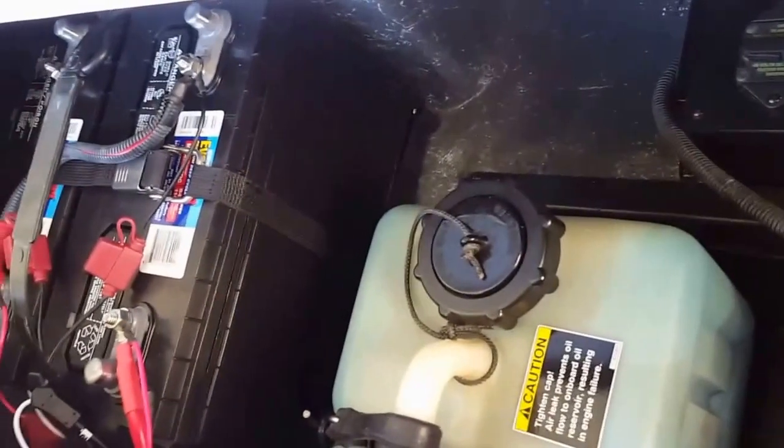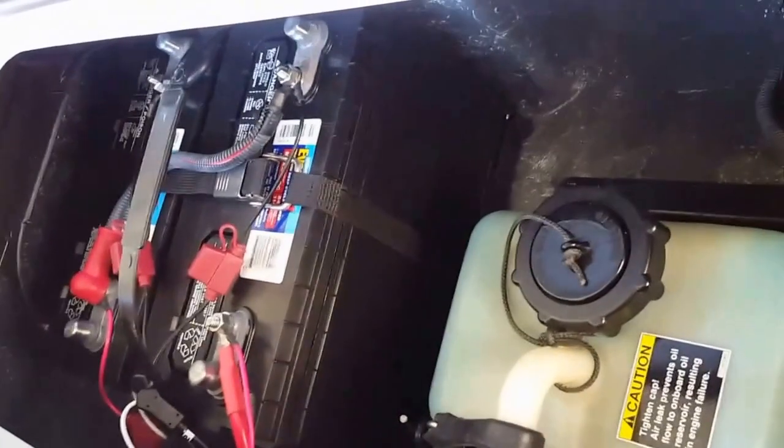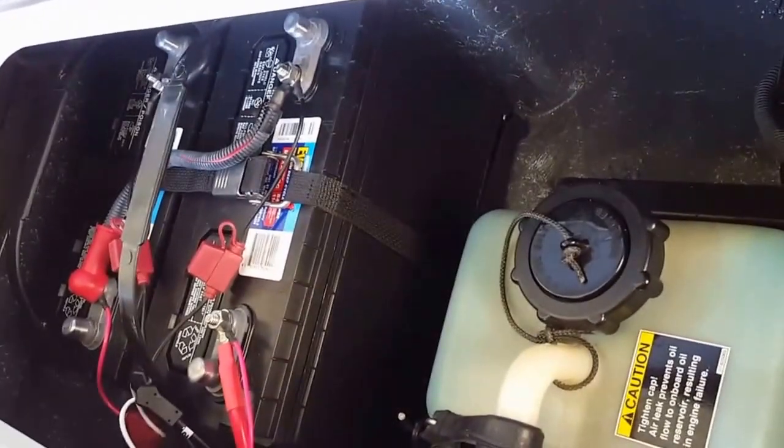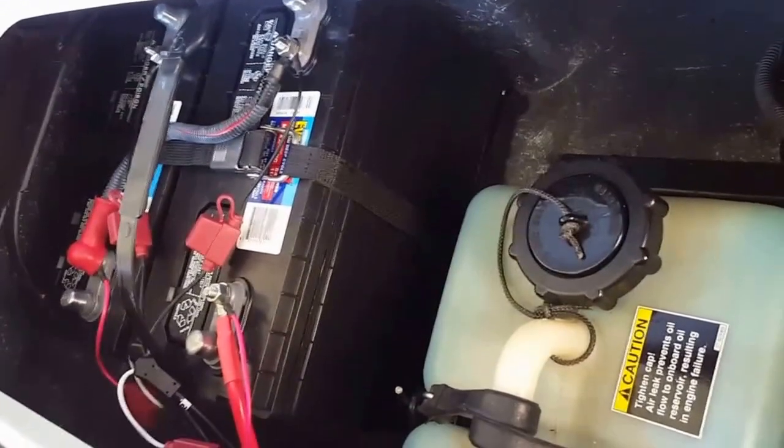I had a Motor Guide on here with a 24-volt system. Now, the two batteries you see over in the corner — those two batteries were the same batteries that were in the boat that ran at 24-volt.